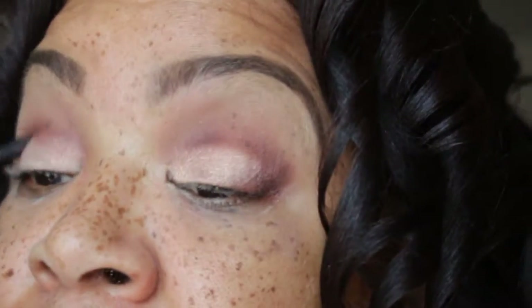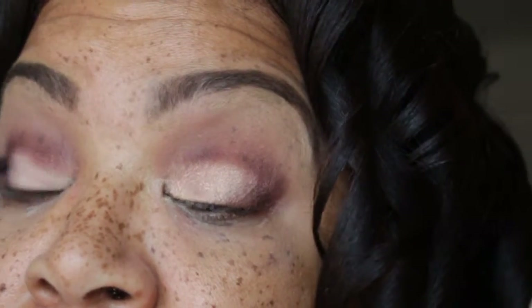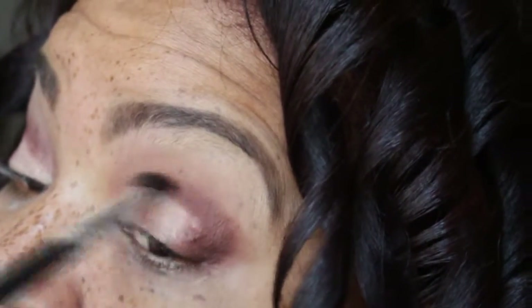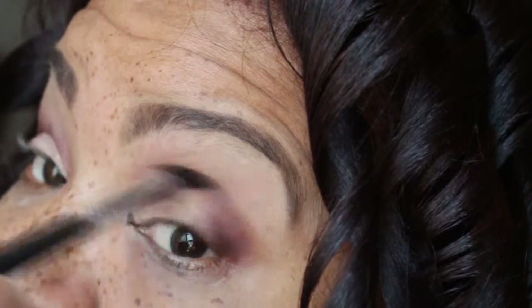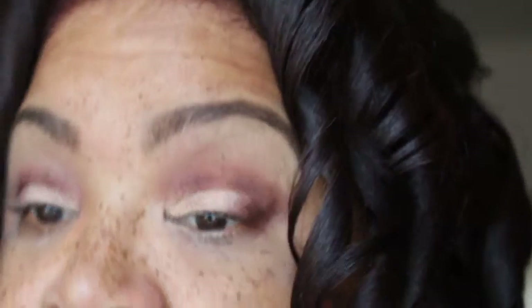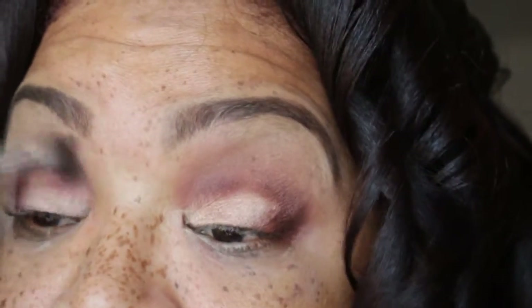I'm going to go back in with that dark brown shade from the It's Judy's palette and making sure that the brown is blended. I'm taking the blending brush and blending that brown shade, making sure there is no line of demarcation.